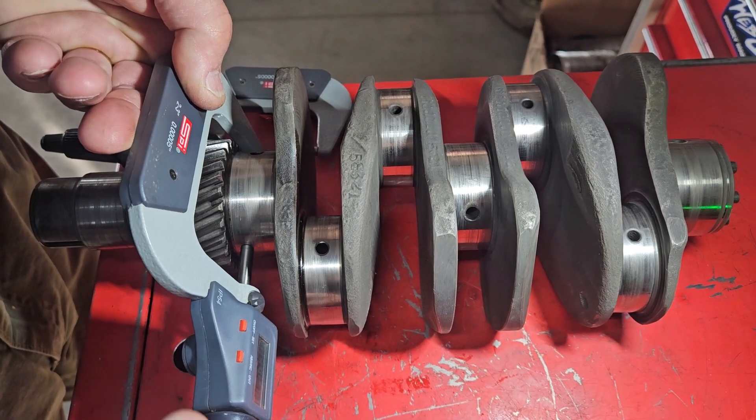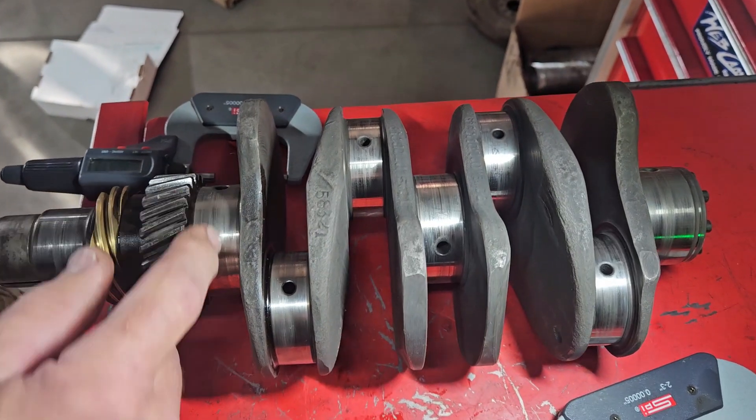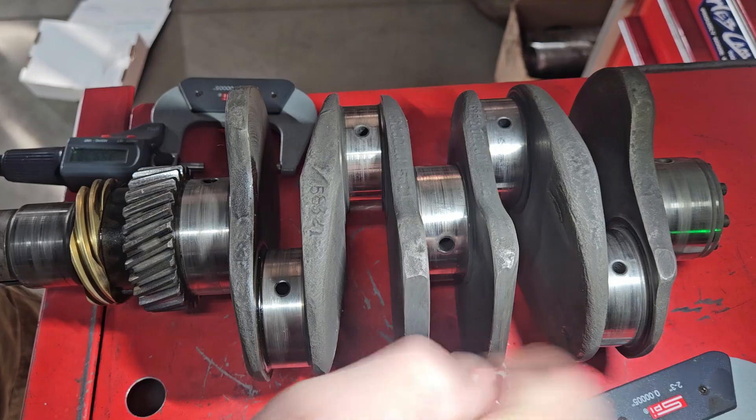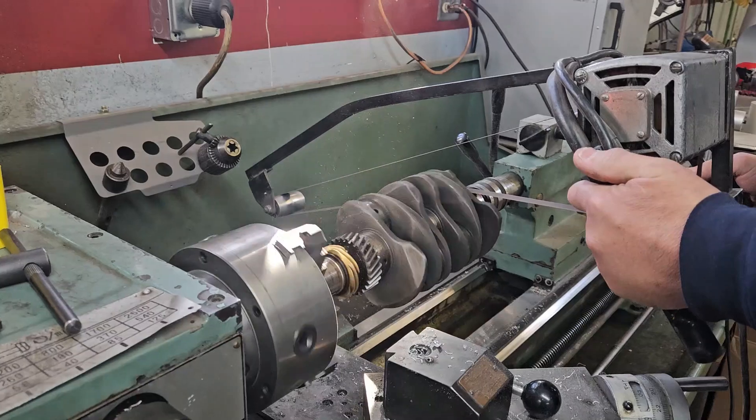I think the best thing to do is we'll put it in the lathe and give it a quick polish. See how this cleans up — it may be one of those cases where it looks worse than it actually is. As long as there's no ridging it should be okay to reuse.